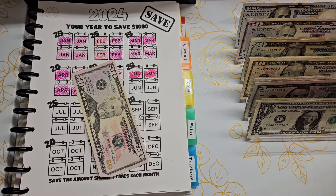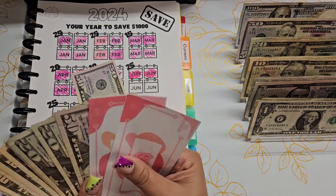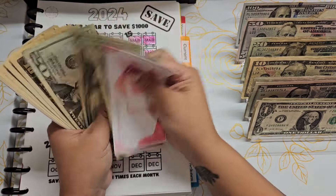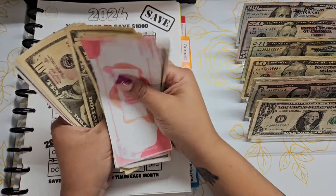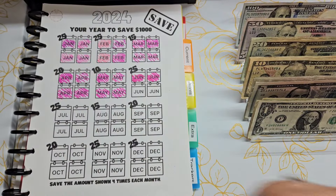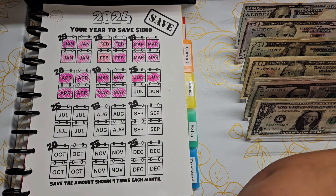First of all, I am pulling money out of the wrong envelope — I'm already starting and I haven't even started. So we have $430 so far. We are almost halfway there — that is super duper exciting.